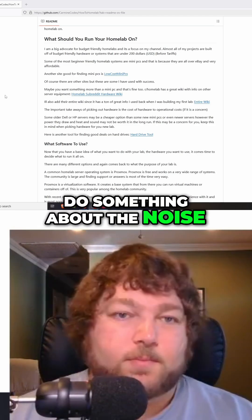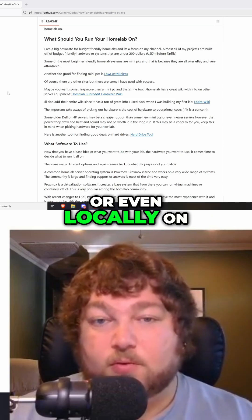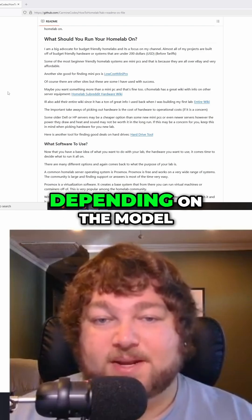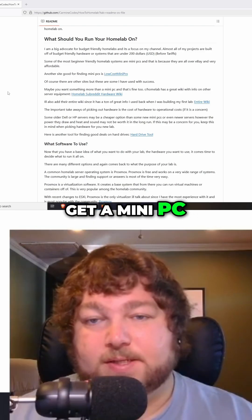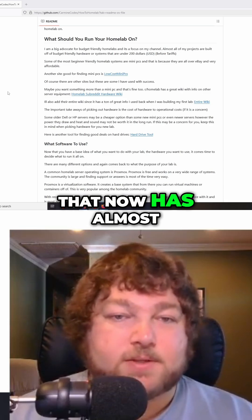Those servers can probably be found on eBay, Marketplace, or even locally on Craigslist for probably a hundred dollars or less, depending on the model. But you could also get a mini PC or a regular PC for the same price that now has almost the same computing power.